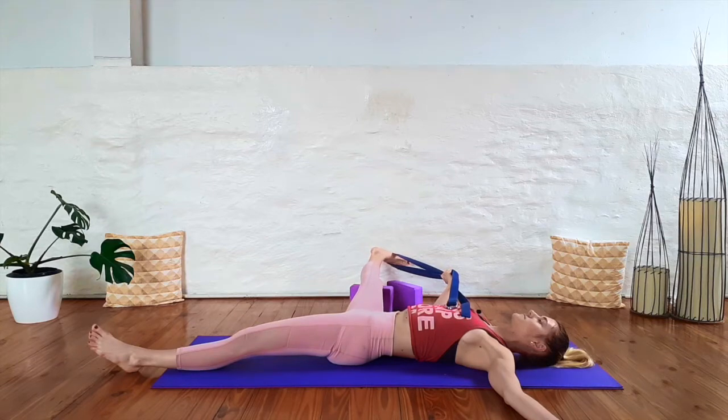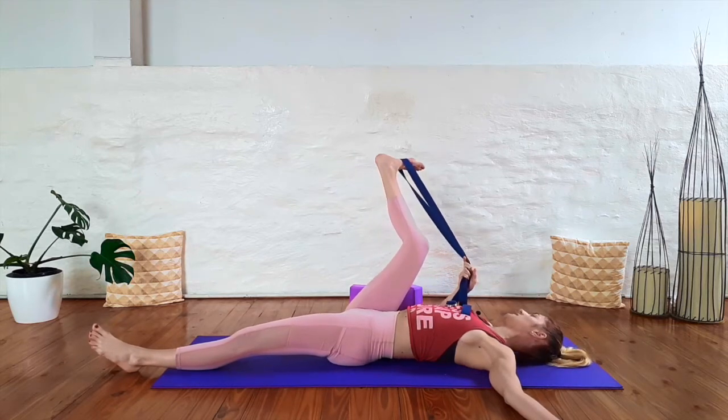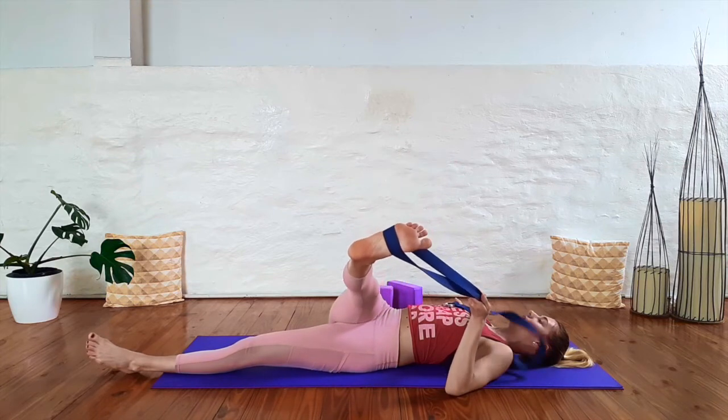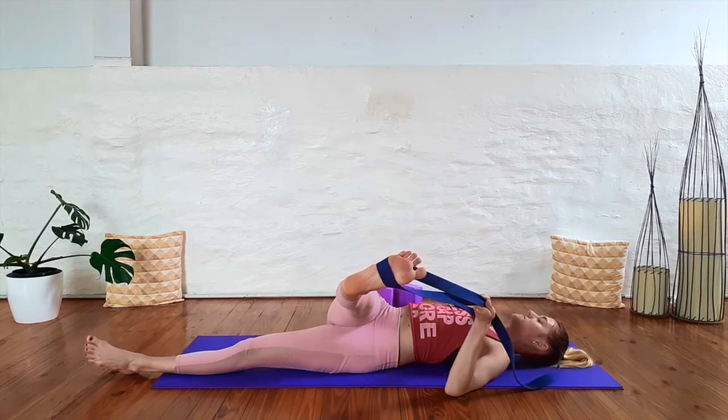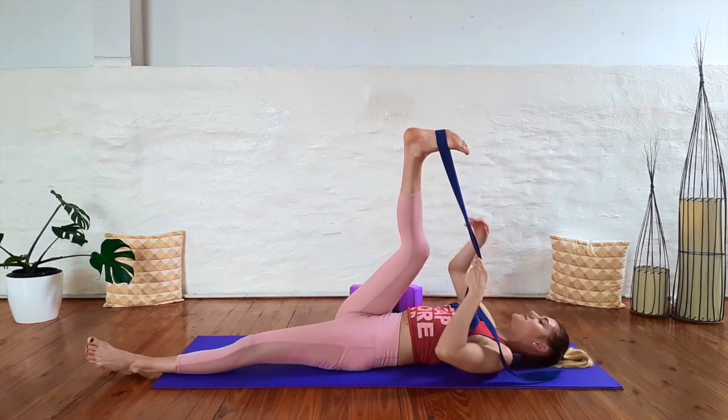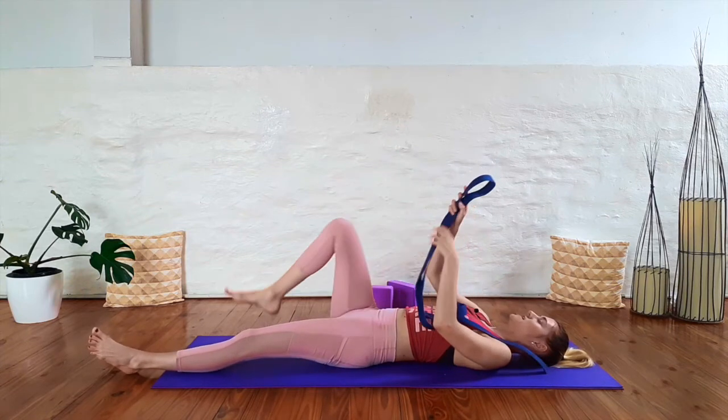Take the strap into your right hand, take your left arm out to the side, and let your leg fall out to the side. We'll do another pulsing here — five, four, three, two, one — release, and that leg will hold for a little bit longer. Then we'll do another pulsing here. Gently bring your leg back up to center — you can bend the knee slightly if you need to. Take the strap into your left hand, right arm comes out to your side, and let your leg fall across your body to the left this time. We'll hold for a few breaths.